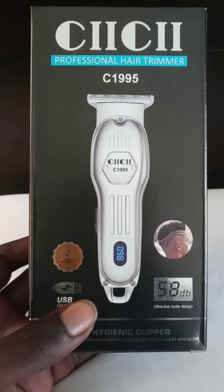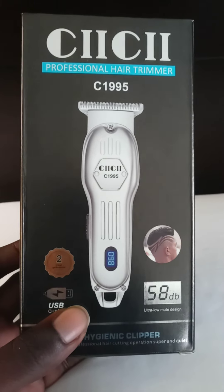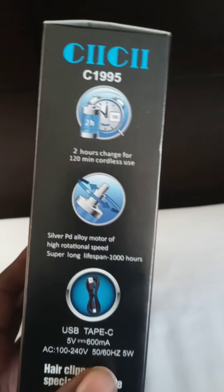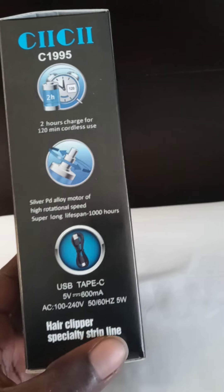What it do, YouTube? I'm coming at y'all today with the CC1995. I think this is a pretty solid trimmer, man.